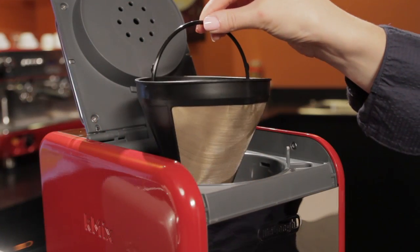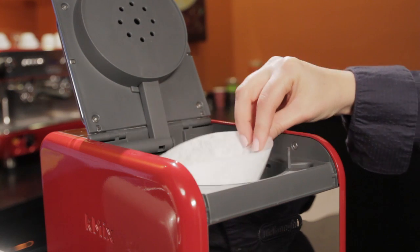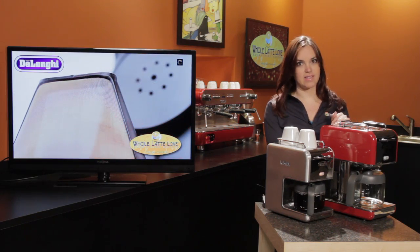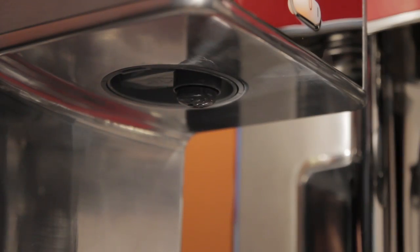It does come with a metal mesh filter basket, but it is removable if you prefer using paper filters. It also has a no-drip brewing system so you are able to pour yourself a cup of coffee before it's finished brewing without creating a mess.